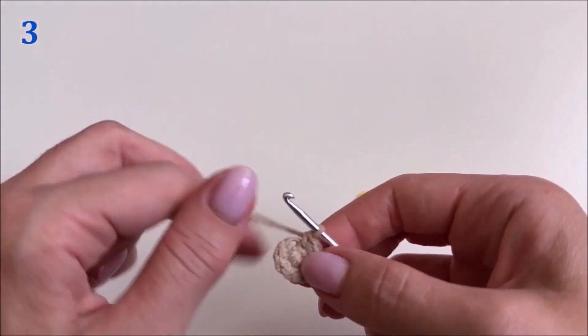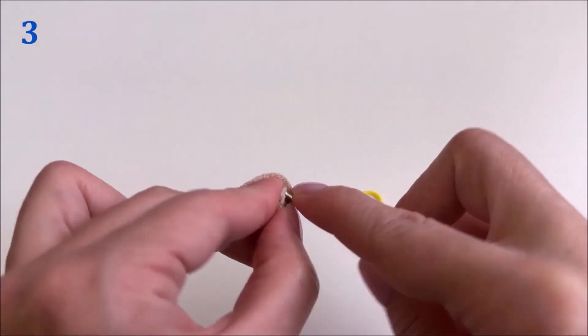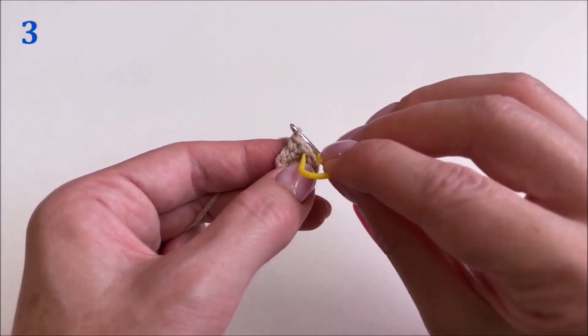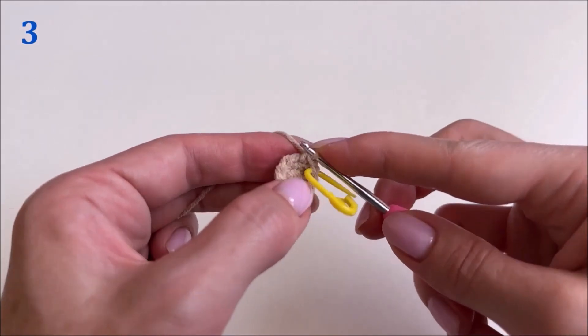Continue knitting. We knit the third row: one single crochet stitch in each loop of the previous row. In the second row we got nine single crochet stitches, and in the third row we will also have nine single crochet stitches. Don't forget to put a marker on the very first loop.